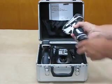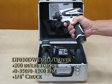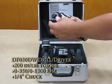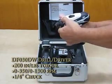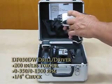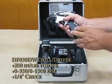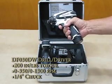Also, you get the DF-030D drill slash driver. It features an LED light to light up the work area and a quarter-inch chuck. This tool has an adjustable clutch to control the torque, right down to a direct drive for drilling. It also has speed one and speed two, plus forward and reverse, with the same 10.8-volt lithium-ion battery — the DF-030D.